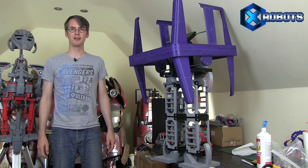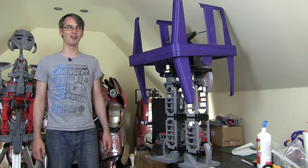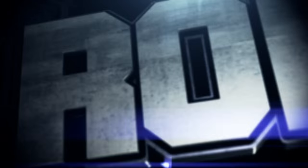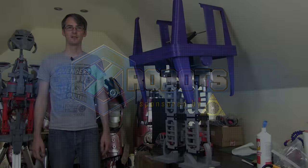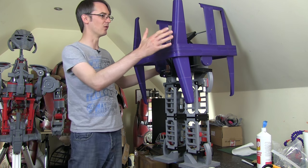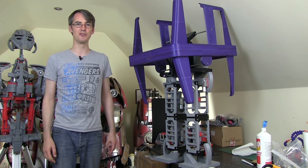Hello, it's James from xrobots.co.uk. This is part six of my Star Wars working, walking gonk droid. It is pretty big — it's also closer to the camera than I am, but it is about a meter tall. So it's about the right size for a GNK or power droid from Star Wars.